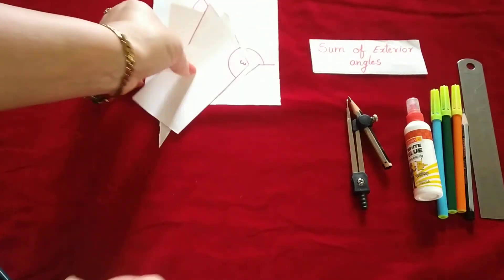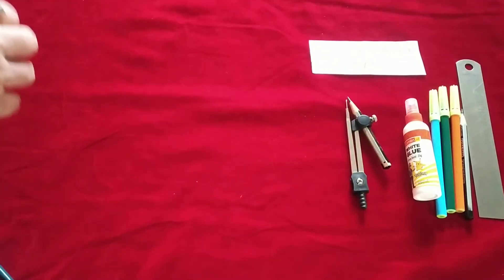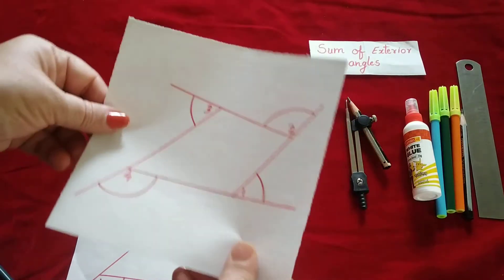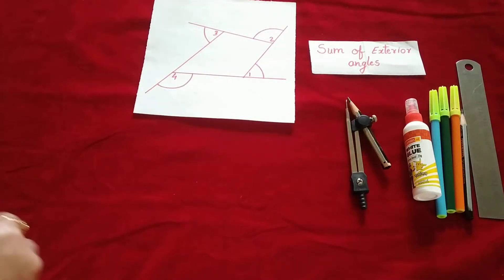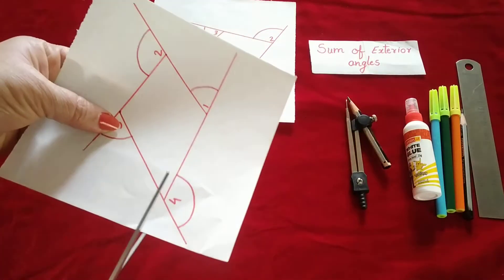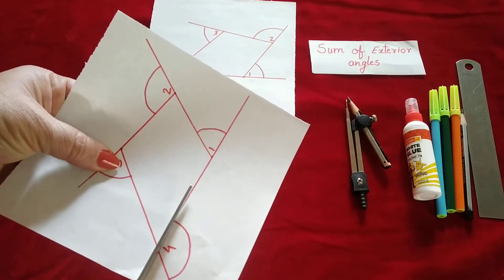Now the same activity we will do with the quadrilateral. Once again you need to stick one quadrilateral in your notebook, and the same quadrilateral again we are going to cut all four sides.